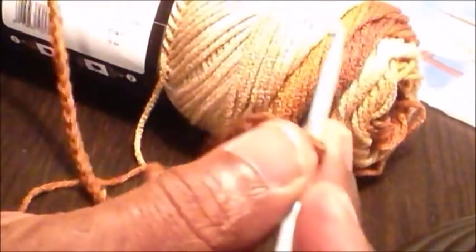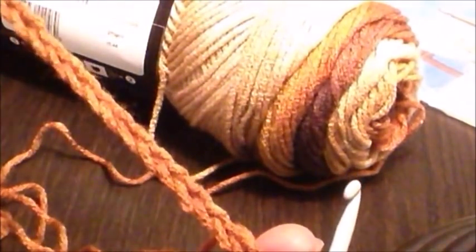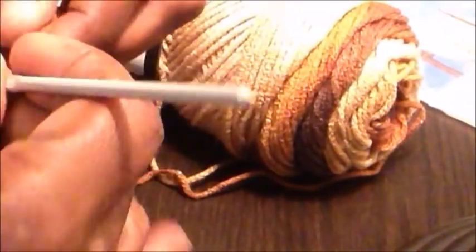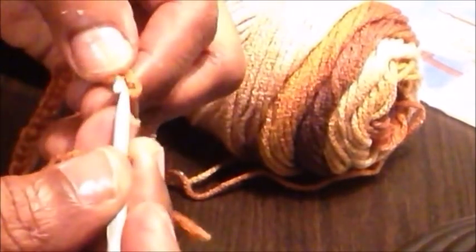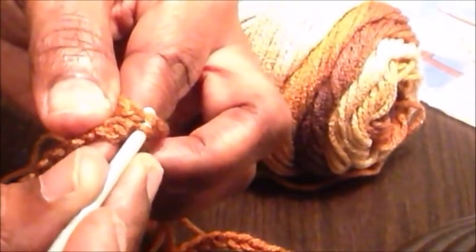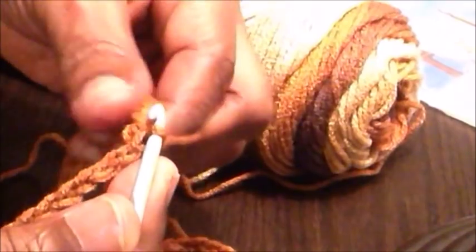For this roll neck poncho I'll start with a chain of 96. I went ahead and made my 96 chains already. Now I'm going to join it to make a ring. Try to get your string as straight as possible without any twists, then make a slip stitch in the first stitch to join it into a ring.